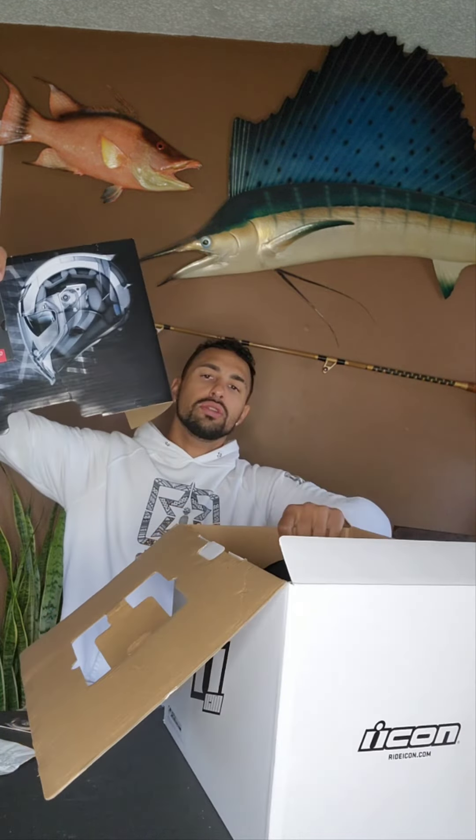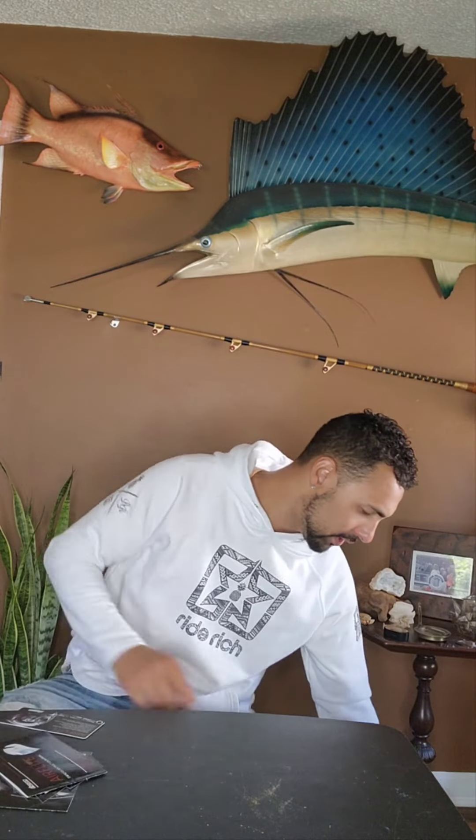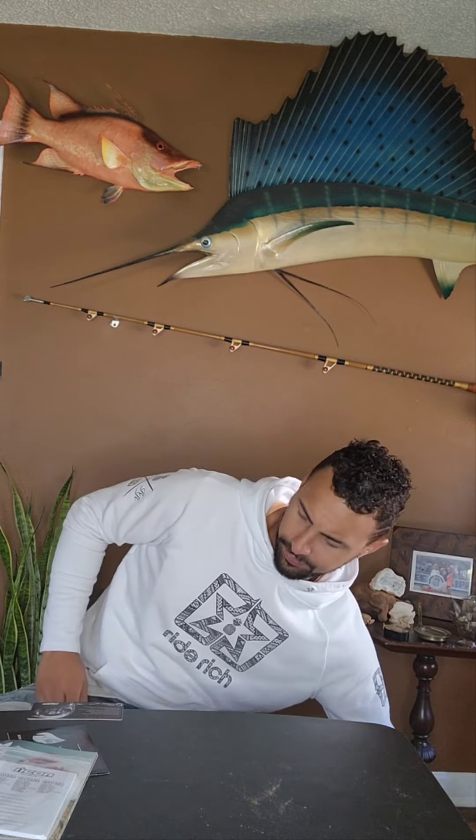We've got the instruction manual insert, which contains your basic information in this little sleeve. You've got the accessories booklet, which allows you to order accessories for your helmet, plus a nice little sticker. Then you have basic information about fitment, chin strap, how to take out the inserts, and so on. We've also got the dark smoke windscreen, which comes with the helmet, another booklet on things you can order, and an informational manual on how the product works.